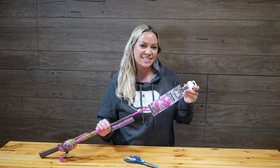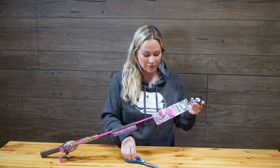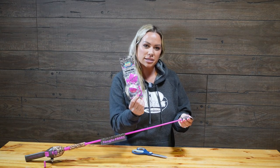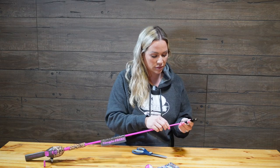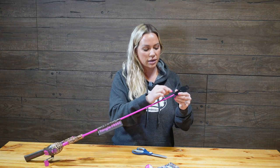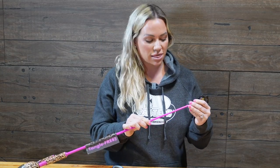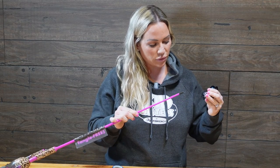So now I'm going to show you how easy it is to assemble the Tangle-Free Rod. First, you want to take scissors and cut off the top, and then this easily comes off. Then you're going to go to the back and cut one more piece here, just like that, and then you're going to pull this guy off.